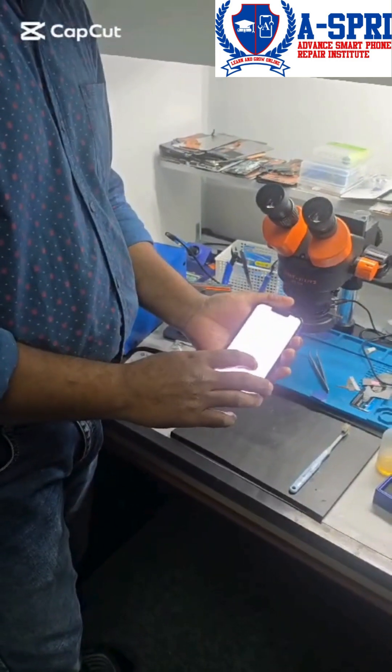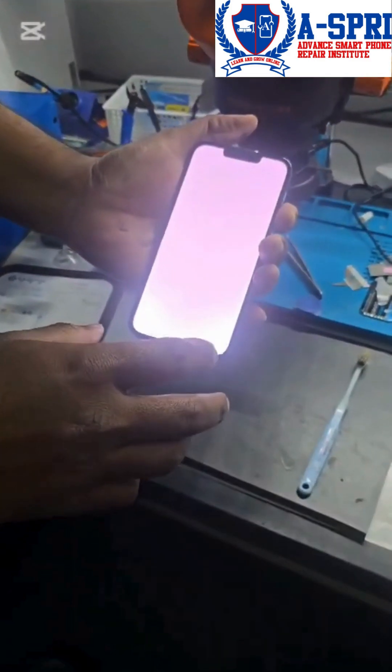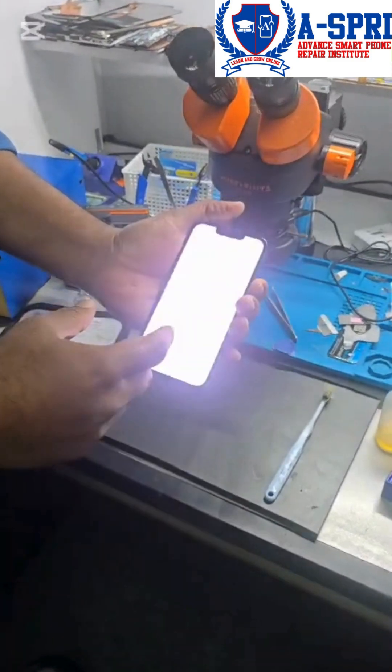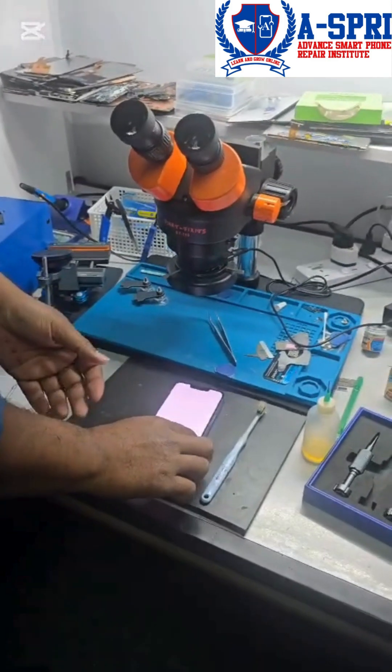Welcome back to another video. In this video we are going to see how to fix the white display problem on an iPhone 13 Pro. This phone was brought by a customer who said that while receiving a call the display works fine, but at other times the display becomes white.